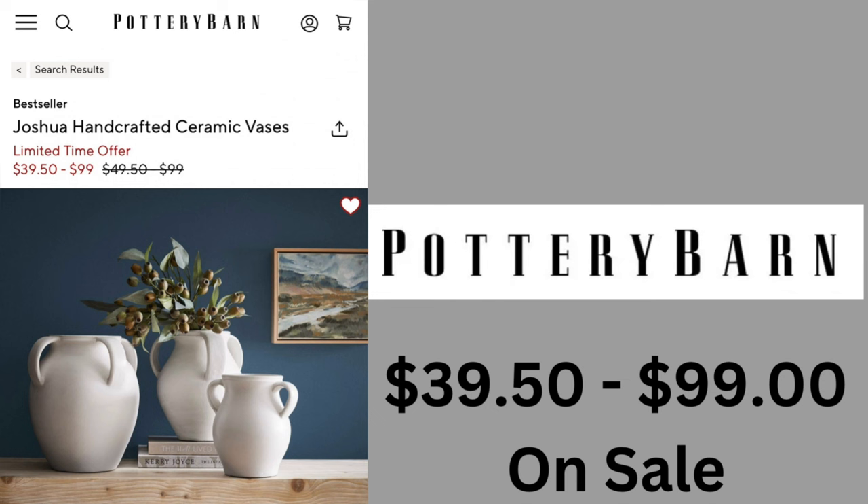Let's move on to a ceramic vase. These vases from Pottery Barn come in three different sizes and they're on sale from $39.50 to $99, regularly $49.50 to $99. Very pretty.